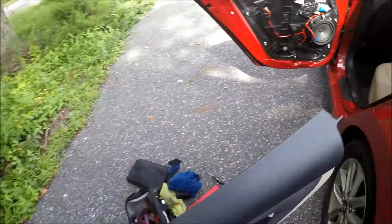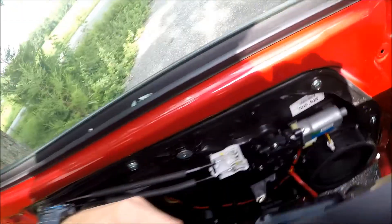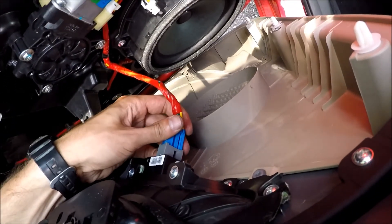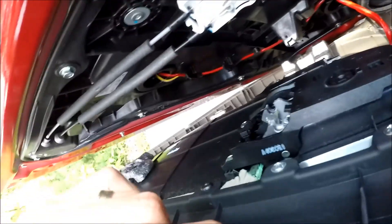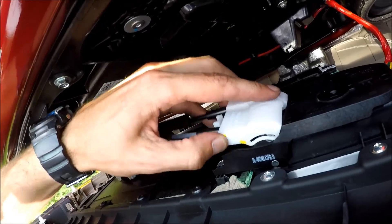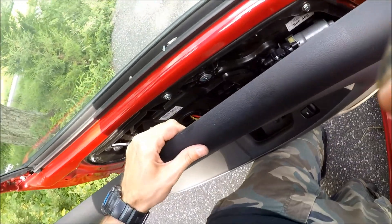Grab the panel, insert the power window connector, insert the other connector, and insert the handle.